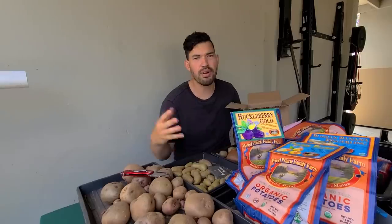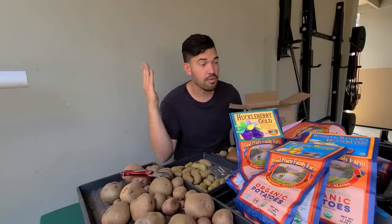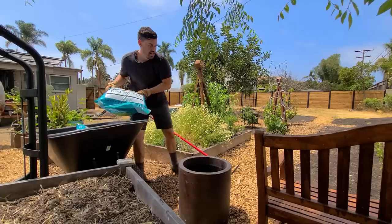These are all going to go in grow bags — probably not today, maybe sometime in the future. Stay tuned. Really excited — six new potatoes to grow.